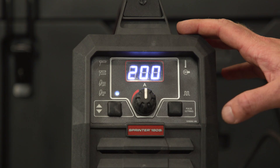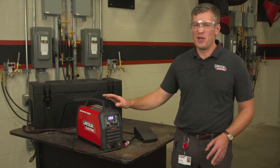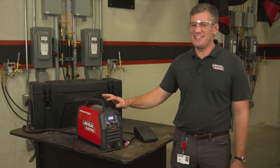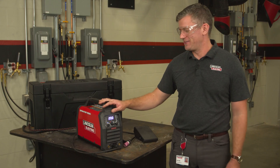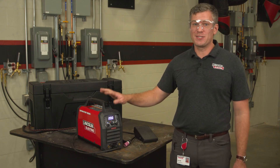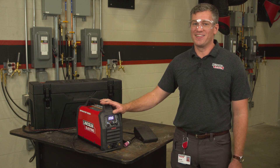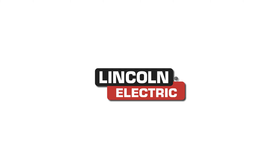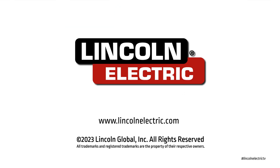As you can see with all of these great features, this portable machine is easy to bring out into the field, plug in almost anywhere, and utilize the DC TIG capabilities for welding anything from stainless steel to mild steel. Find out more about the specs and our one-packs with TIG accessories on our website at LincolnElectric.com. See you soon!